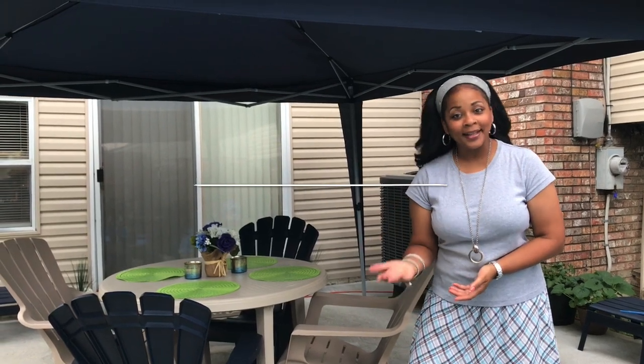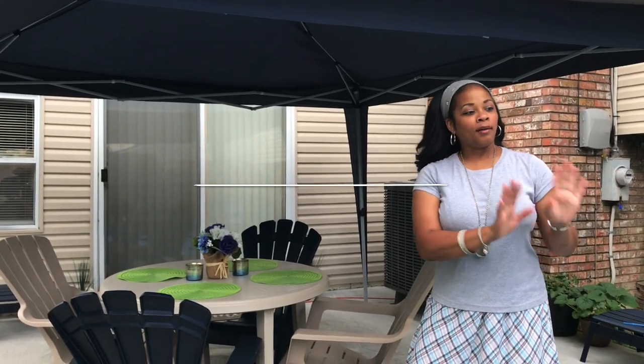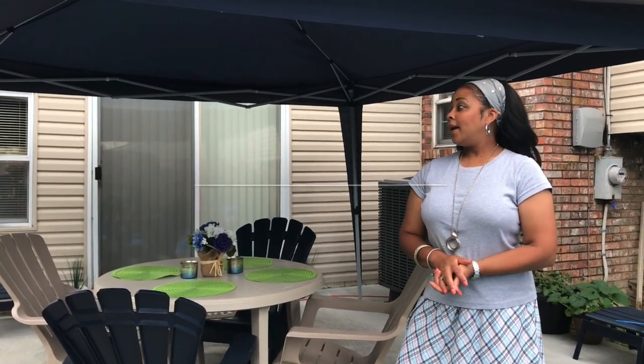All right guys, that is my backyard reveal — I hope you enjoyed it. It's a little overcast today but I hope you can see everything clearly. I'll also link the setup of the pool at the end of this video in case you want more information about that. I hope you guys enjoyed it — share this video, you all be blessed, and I'll see you guys next time right back here on Tracy's place!